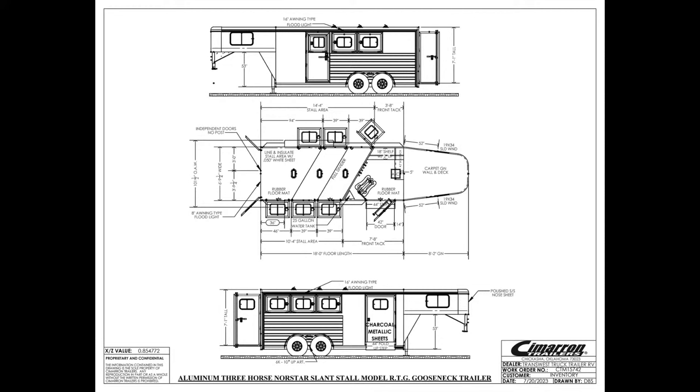This is a standard whip trailer, 6'10" wide, standard height at 7'1" tall. It's 18 feet on the floor, so not a big trailer at all. This will be a really easy trailer to maneuver in and out about everywhere.